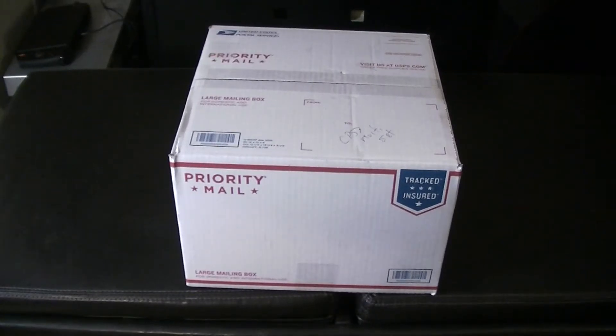Hello everyone. Today we're going to do an unboxing for a Capcom CPS3 Multi Kit. I was fortunate enough to be able to order this kit and it arrived today. So we're going to open it up and take a look and go from there.